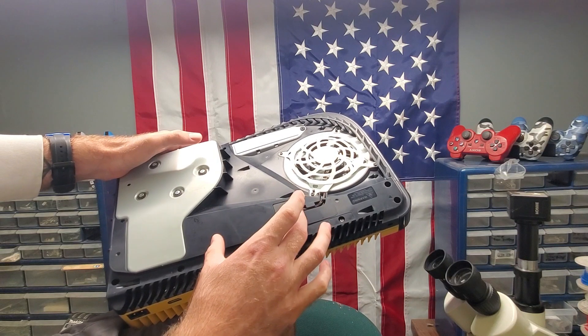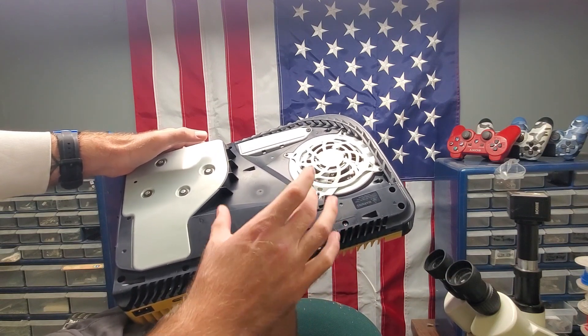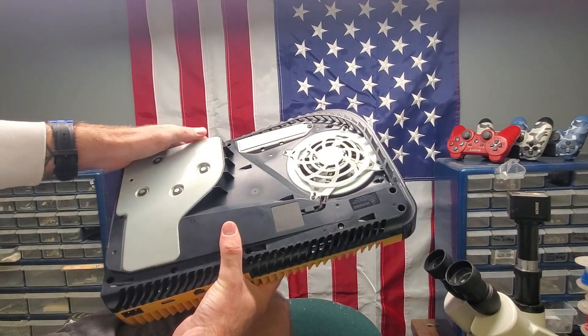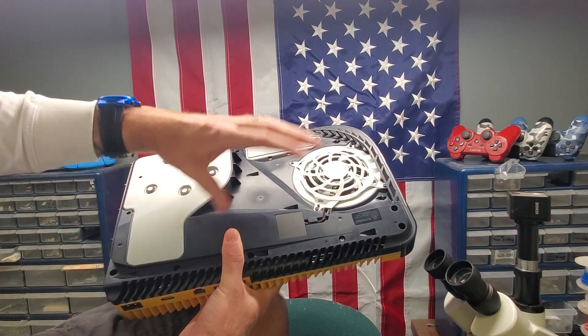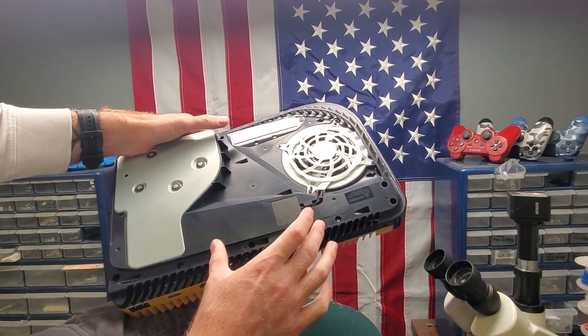One of the later models had a long strip here for the tape, and those models aren't very reliable — I'll go ahead and show you why. This is one of the newer PS5s that were released; this is the God of War edition. The SSD here — everything looks the same from the outside besides this piece of tape. There are a couple of differences, but for the most part everything looks the same.